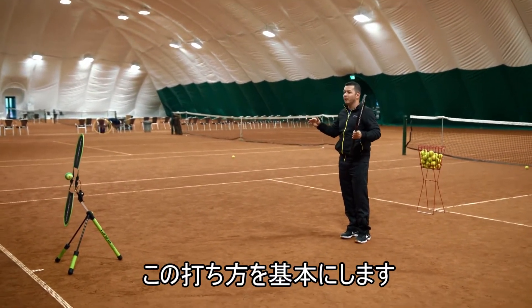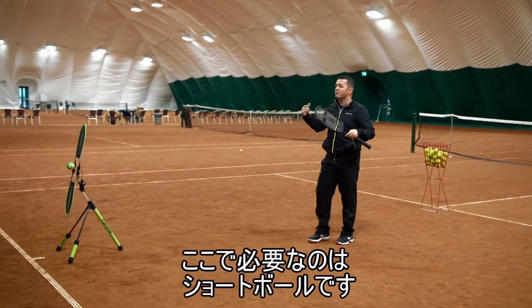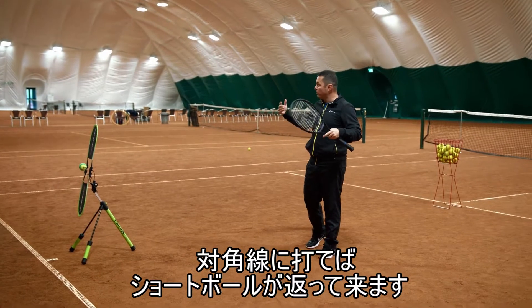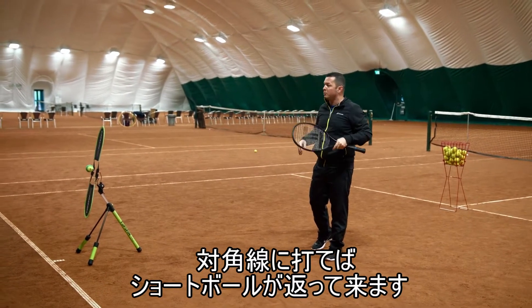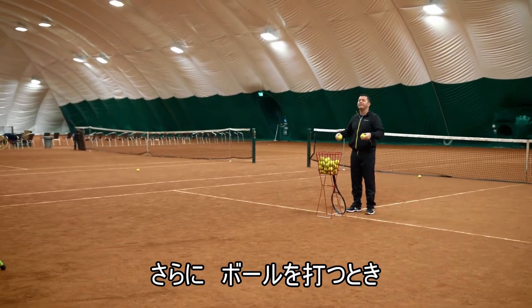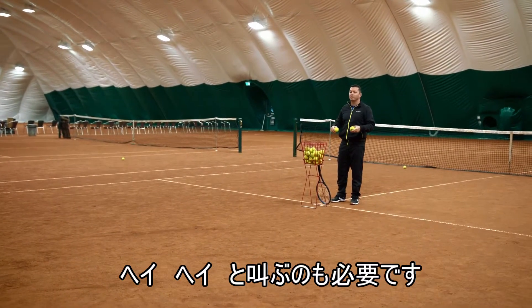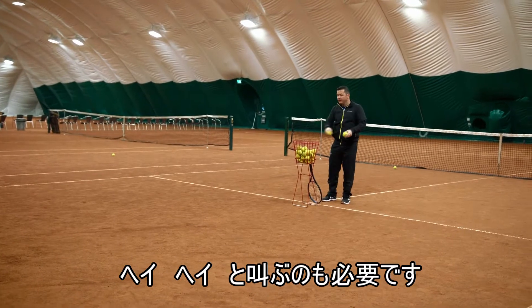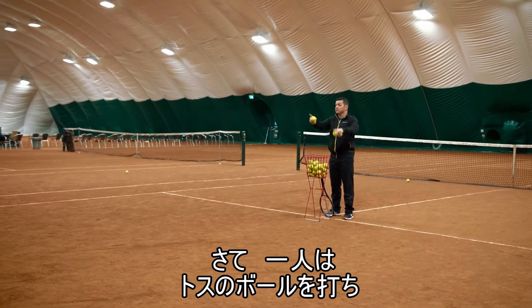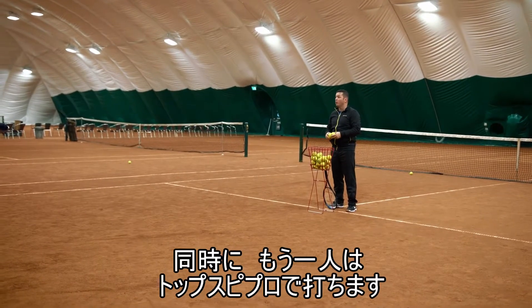Tennis is a game of cross court. This is how we start and build a point. What we need is a short ball — that's why we play, we try to get short balls. How can we get short balls mostly? By hitting so many cross courts. Don't think about down the line. What's so important when you are rallying — you're going to start on the topspin pro almost at the same time.